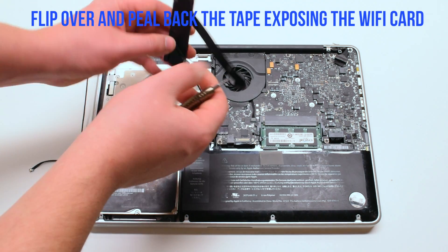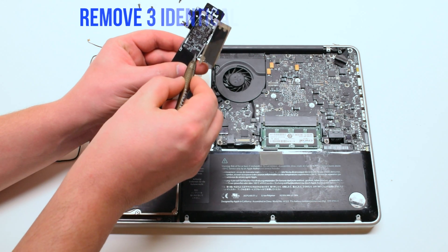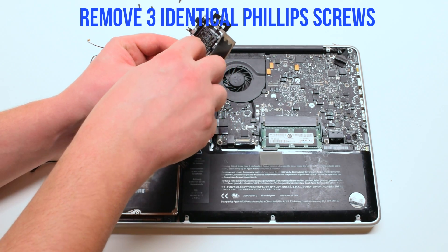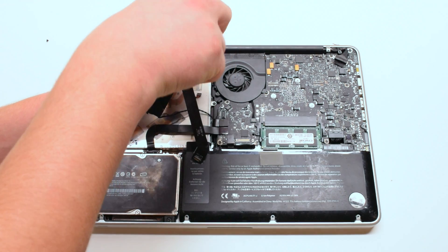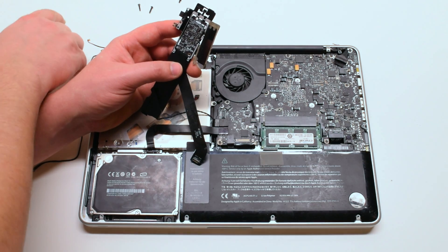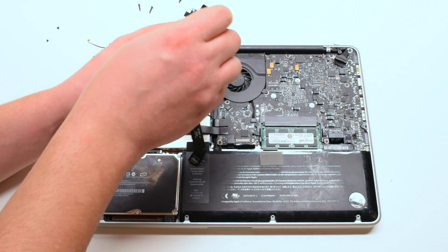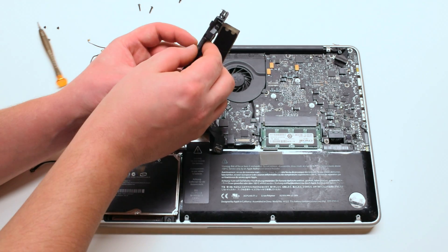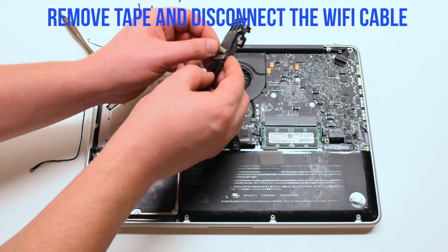Flip over and peel back the tape exposing the Wi-Fi card. For this example the tape came out easy but it will be harder. Remove the three identical Phillips screws that are holding in the card.